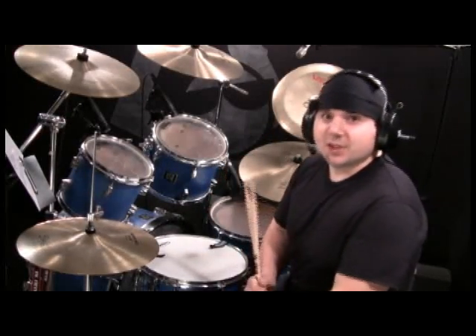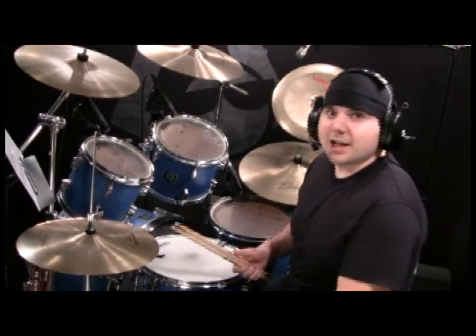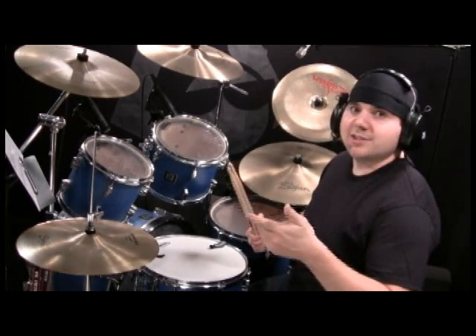And there you have it — that's a funky groove. I'm going to ask again that if you enjoy OnlineDrummer.com, visit that link and vote OnlineDrummer.com as Best Website 2010. I hope you enjoyed the lesson. Keep drumming.